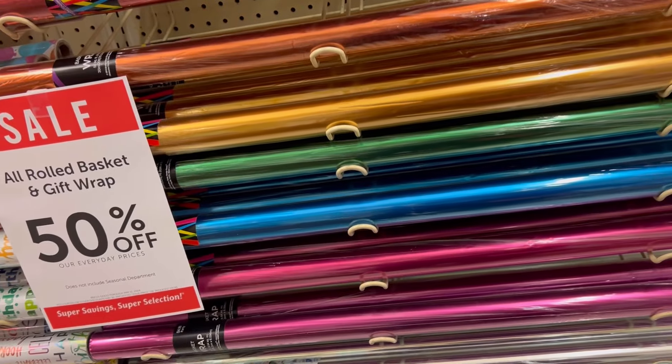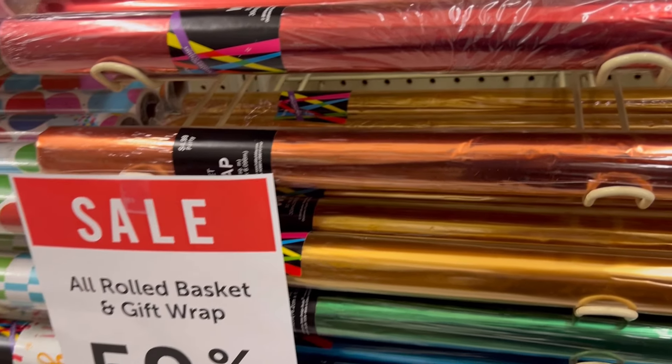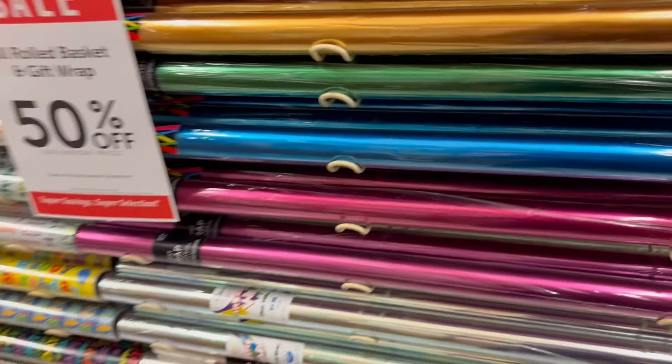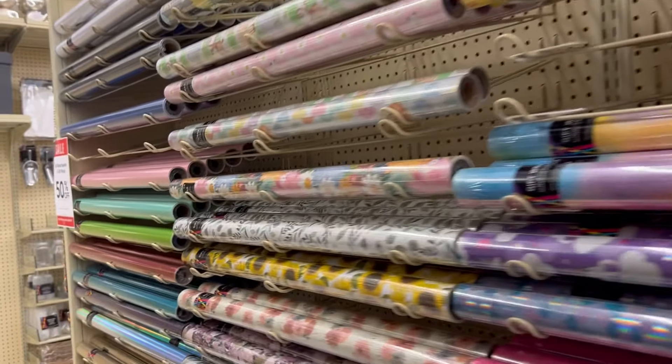They also have cello wrap in different colors for 50% off, so it'll be $2.50 for the different colored cello wrap — same deal as all the other wrapping papers.